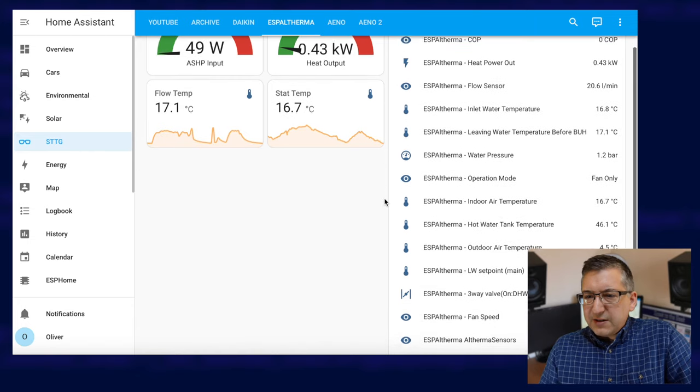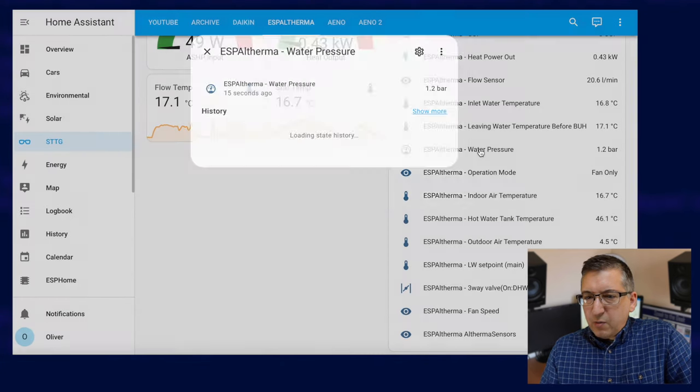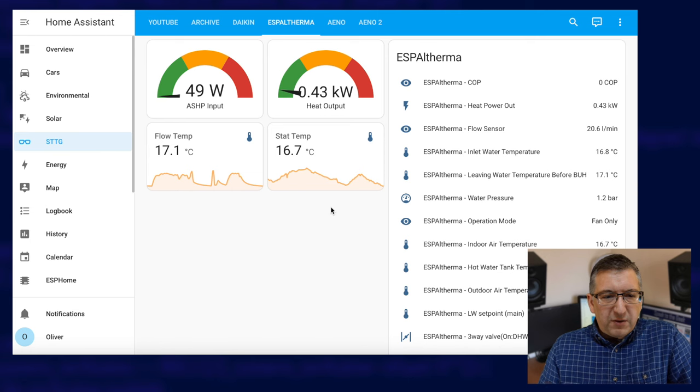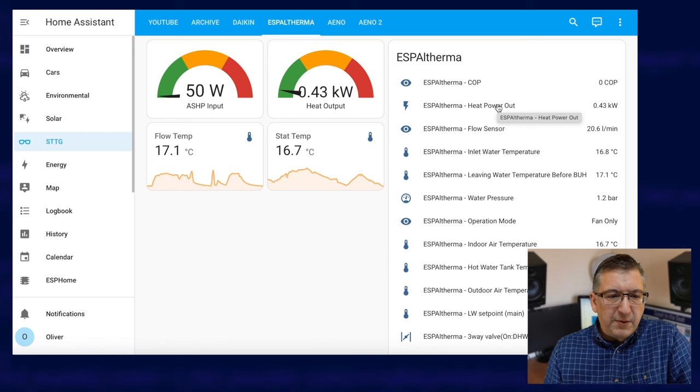We've got lots and lots of useful sensors — a flow sensor giving the speed of water in litres per minute over time, water pressure, air temperatures, and loads more. I want to draw your attention to this live COP value — it's interesting to see but not that useful on its own. What's more useful is a total COP based on energy usage over a longer period. I'm also calculating live heat power output, which is based on a formula involving the inlet and outlet water temperatures and the flow speed. There is an important missing piece of data though — the power usage of the heat pump itself. The heat pump does provide a voltage and current reading, but they don't appear to correlate with reality, at least for me.